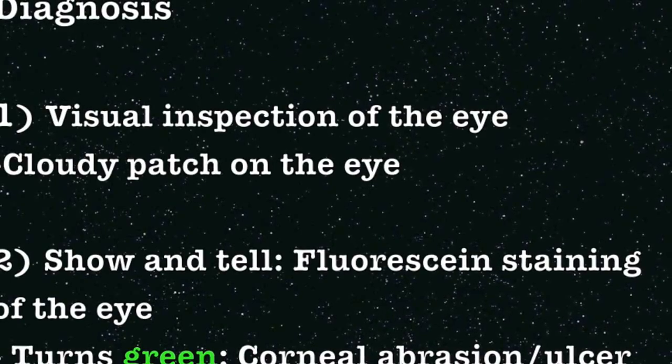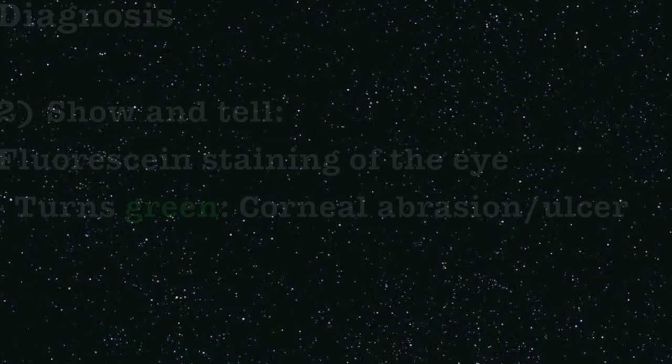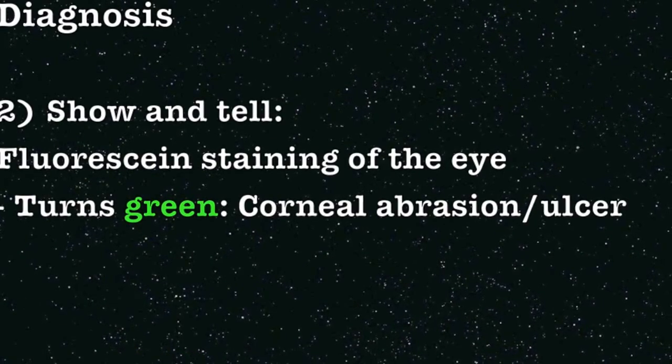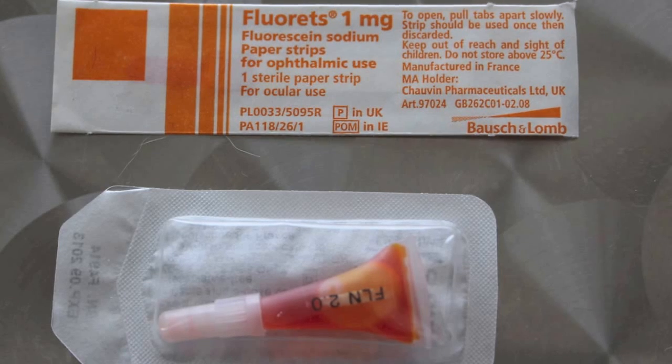Diagnosis. The vet would first visually inspect the eye to check for any injuries. A cloudy patch in the eye may indicate a corneal ulcer. To confirm the presence of corneal ulcers or abrasion, fluorescent sodium 2% eye drops are used to stain the cornea.